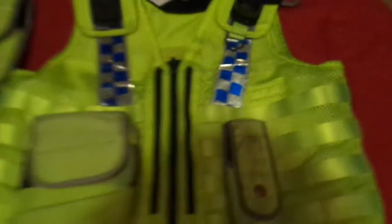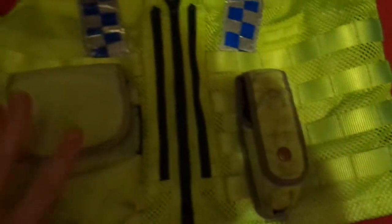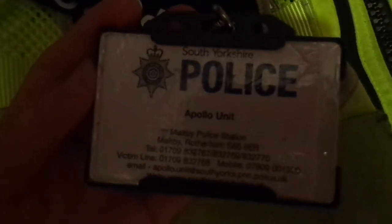Now the style I've gone for is a Happy Valley kind of thing, because she had hers with the pepper spray on that side and the document pouch on that side. So in here I have just a leather book, and then I have this — I actually home made it — but it just says South Yorkshire Police, and the Apollo unit, which I believe is the Rape Unit, but I'm not sure.